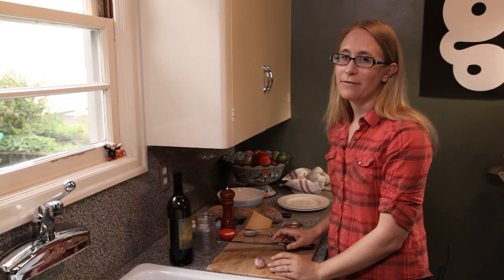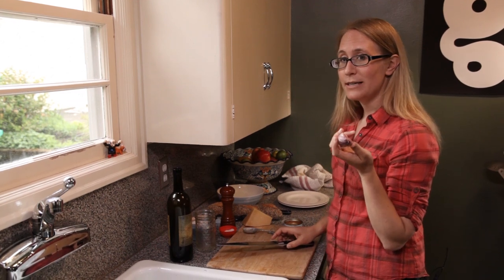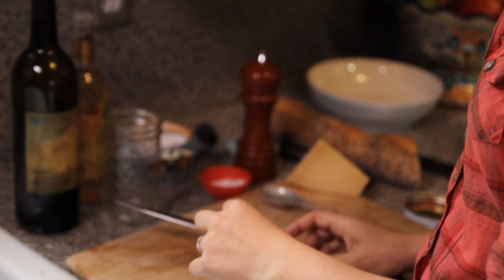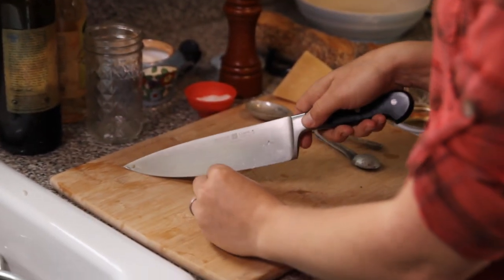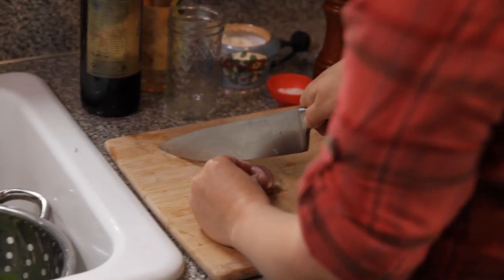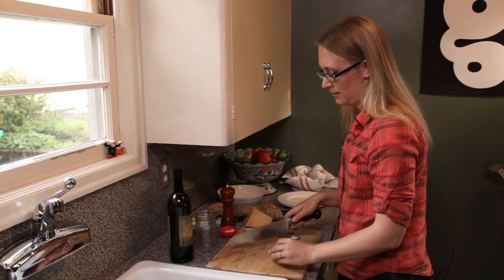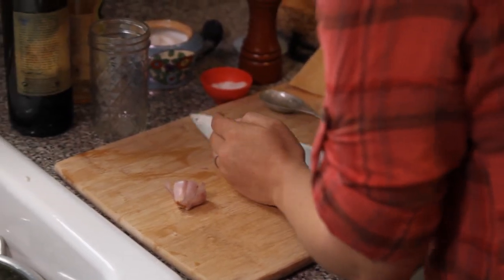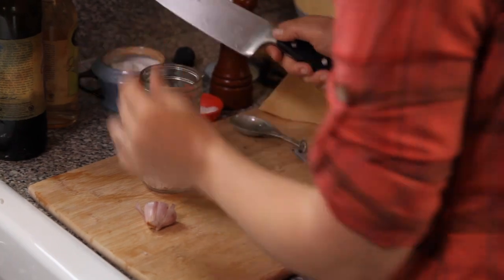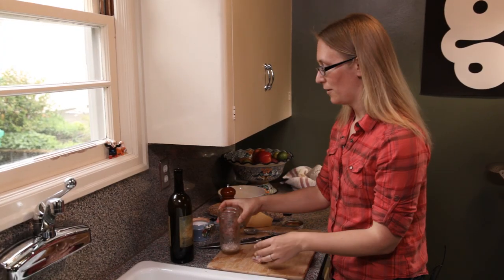I'm making a super simple white wine vinaigrette for the salad today. I like to use shallots in white wine vinaigrettes because they're not as strong as garlic. But if you don't have a shallot on hand, you could substitute a clove of garlic. I want to slice the shallot really thinly — actually, I'm going to chop it. I'm going to use about half of this small shallot. I'm putting the shallot in a jar because I like to make this dressing at the beginning of the week and then use it on a lot of different salads throughout the week. So this makes it easy to just shake it up and pour it over the salad.